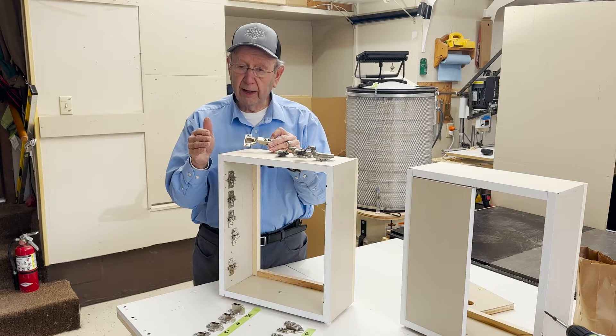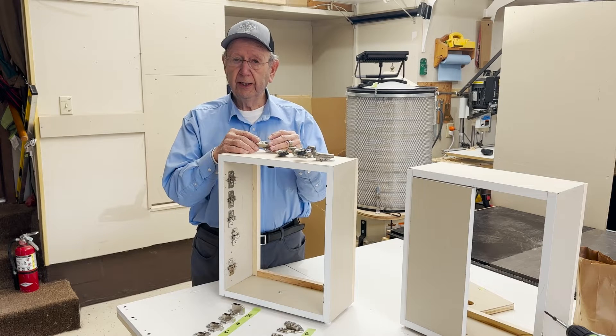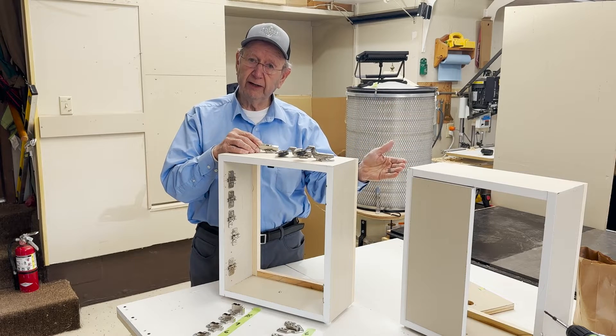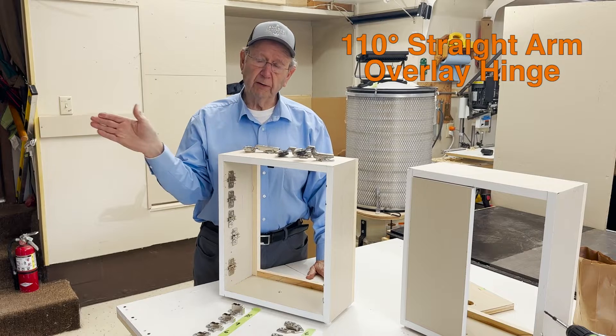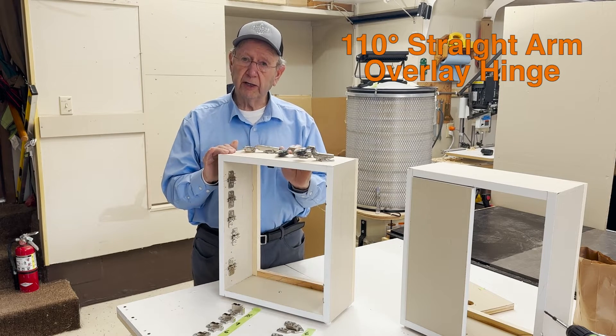Blum has several cabinet angle openings: 107, 110, 120, 170, 155 — a whole bunch of different cabinet opening profiles. Today we're discussing only the 110 degree hinge.